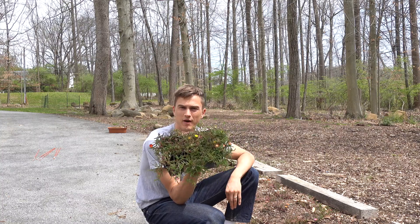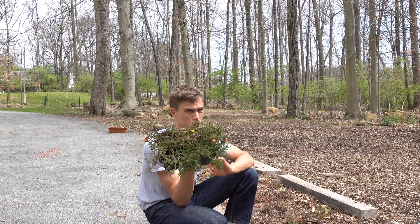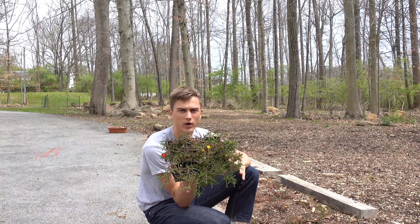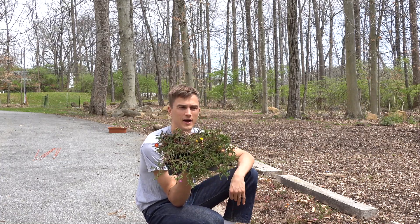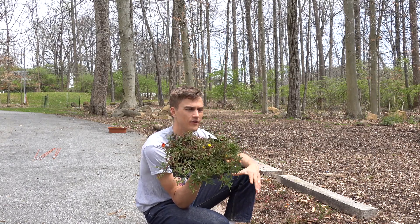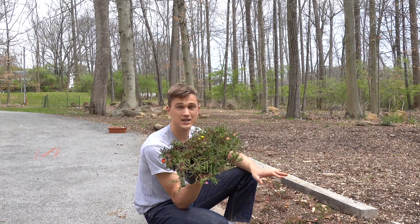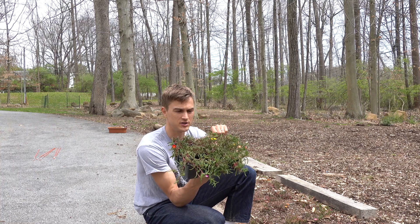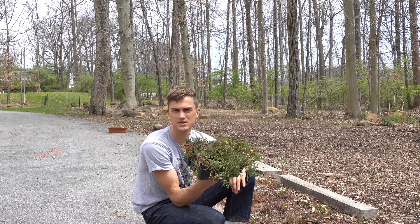Another thing I absolutely love about ice plant in particular is that because it is a succulent, it's super drought tolerant. This is a plant where you really don't have to worry about watering it unless you live in Arizona or Southern California where you're not getting any precipitation for a whole month. Here in Pennsylvania we get enough rainfall that I will never water this — I didn't water it once I planted it and I will continue not to. It's a plant where you can plant away from water sources, and it's great.